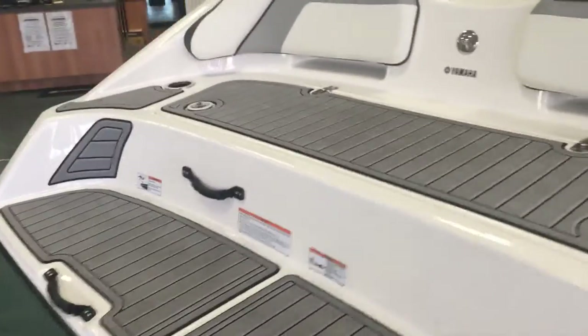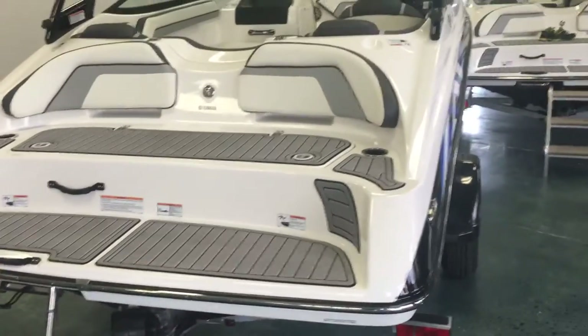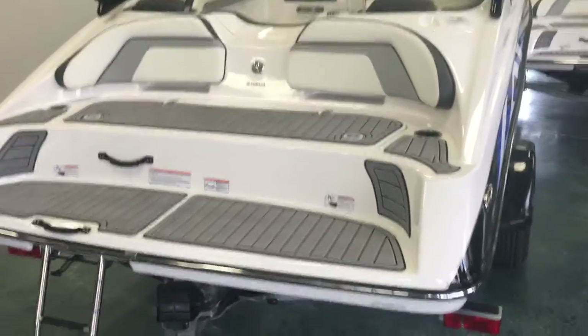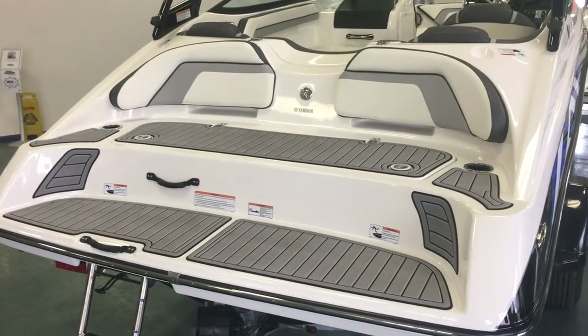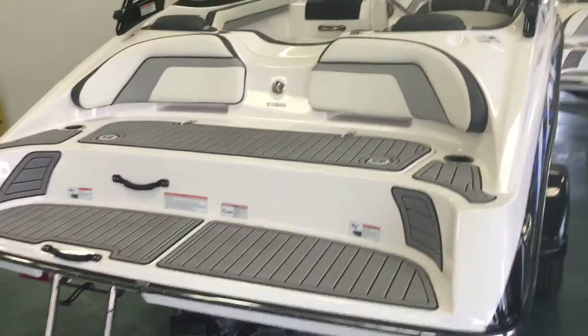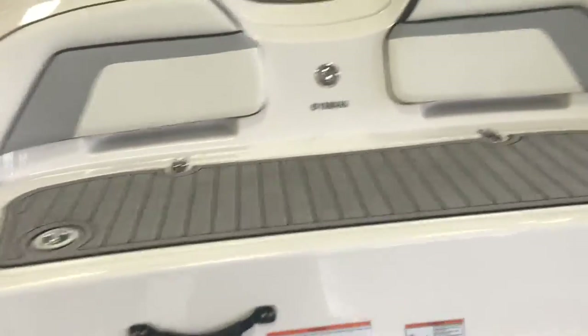This two-tiered swim platform gets you right to water level. You've got a great area whether you're sitting at anchor, at the sandbar, or enjoying fun times with your friends — everybody will gravitate out here. It's just a great setup.